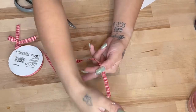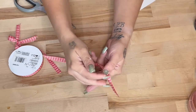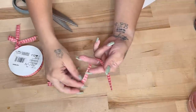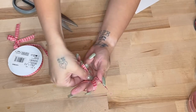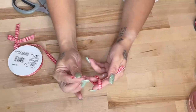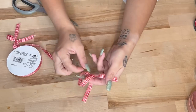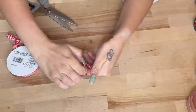Everyone always asks me about my bow trick, so I'm going to show you. Get a piece of ribbon with your tail as long as you want on the other side. Use your pointer and middle finger as well as your thumb, lay the ribbon across like you see here, and hold it with your thumb. Then take the other piece, wrap it around, tuck it through, and flip your fingers back over. Once you flip back over you'll see a little pocket where you can tuck that under and over to create a knot.